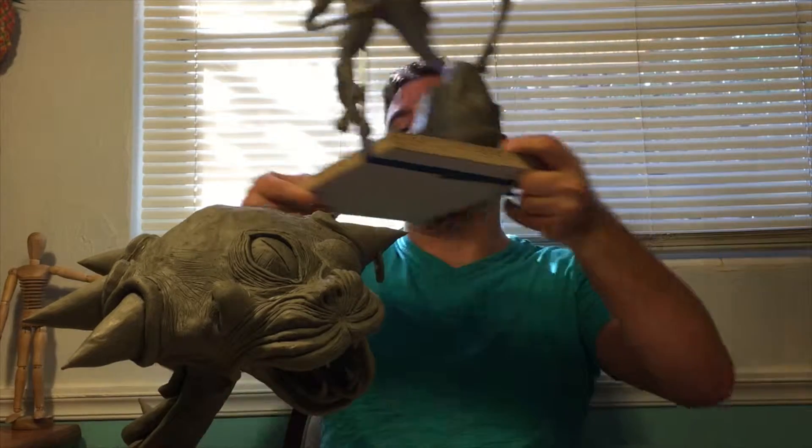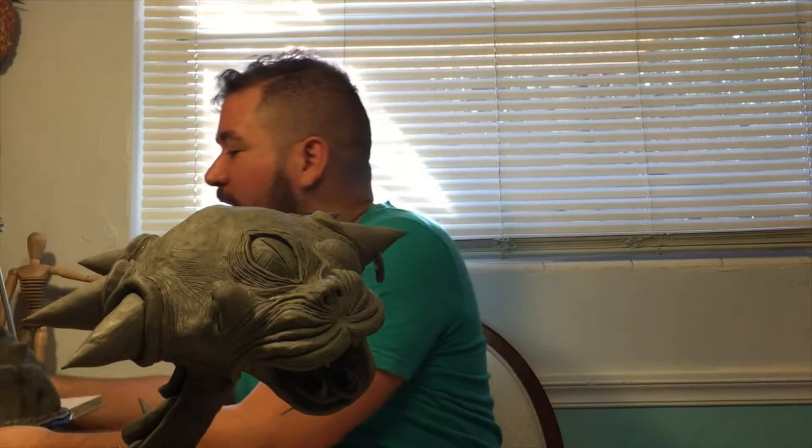Hi everyone, so last time I talked to you guys, I talked about my hippocamp sculpture. This time I want to talk about a new project that I didn't finish — that is my cyclops, right here.